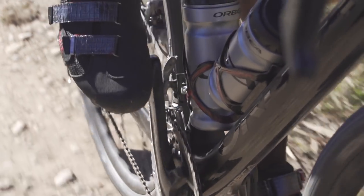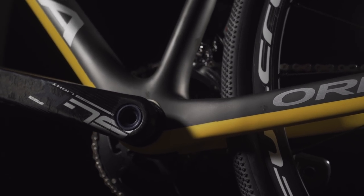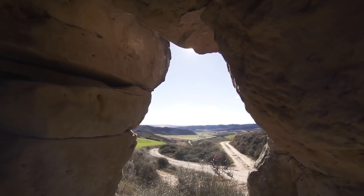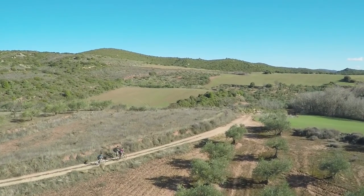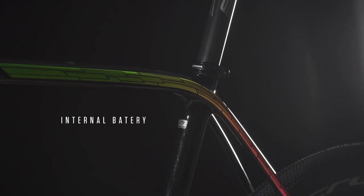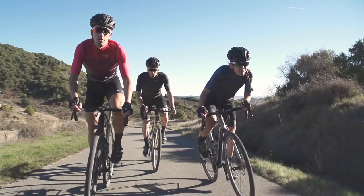The 46-millimeter shell diameter means larger bearings with better durability and stiffness. Compatibility with 24-millimeter steel and 30-millimeter alloy spindles increases the number of crankset options available to riders who demand the stiffest and lightest components. Terra is also compatible with internal seat post batteries for easy setup and maximum flexibility.